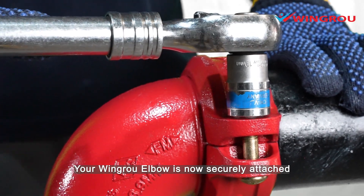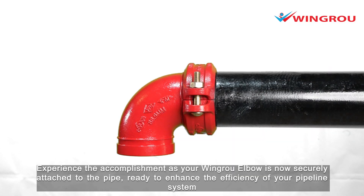Your wing-row elbow is now securely attached. Experience the accomplishment as your wing-row elbow is now securely attached to the pipe, ready to enhance the efficiency of your pipeline system.